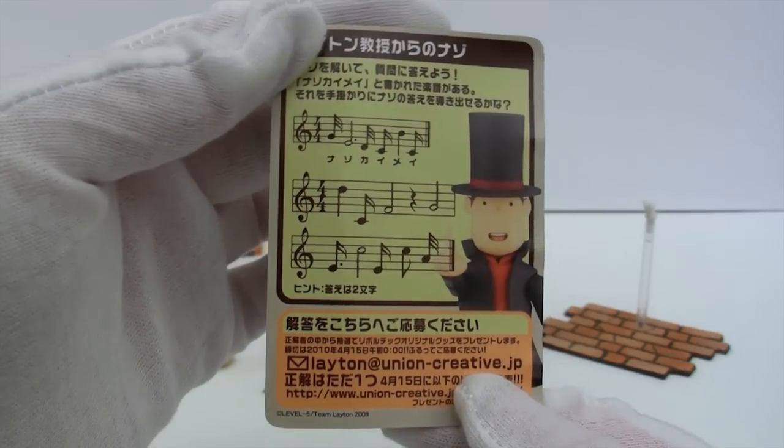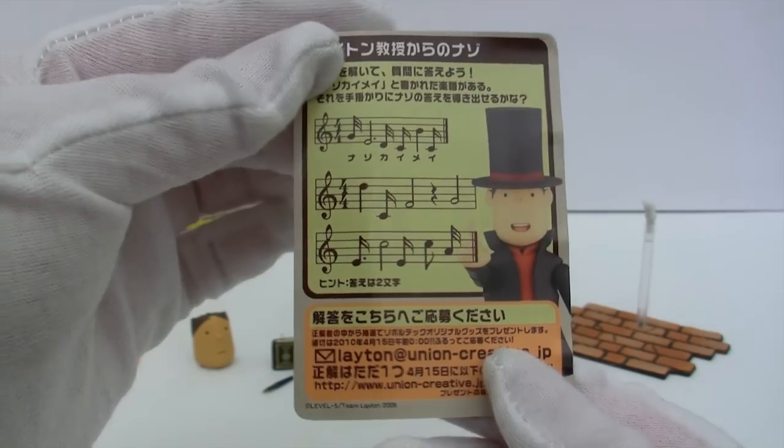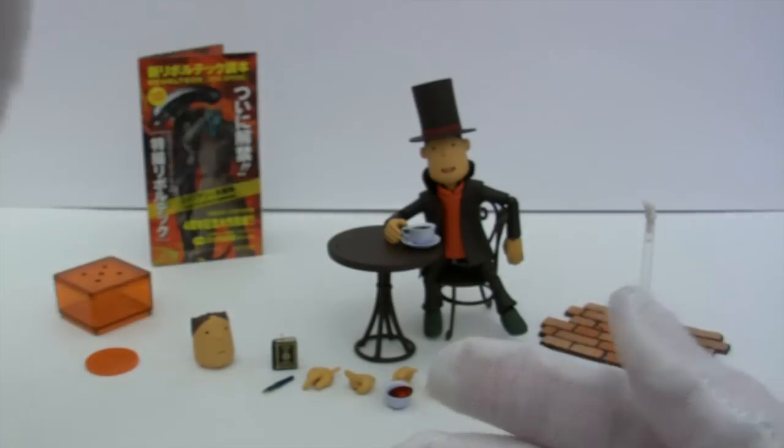It comes with a little insert card which seems to have a tune on it. I wonder if this ties in with one of the games or if it's just some random tune — I don't know. You also get the booklet.